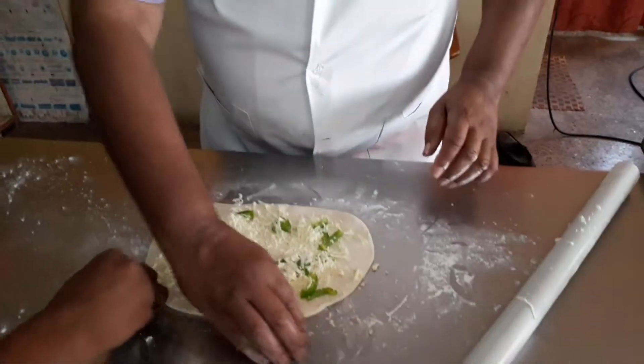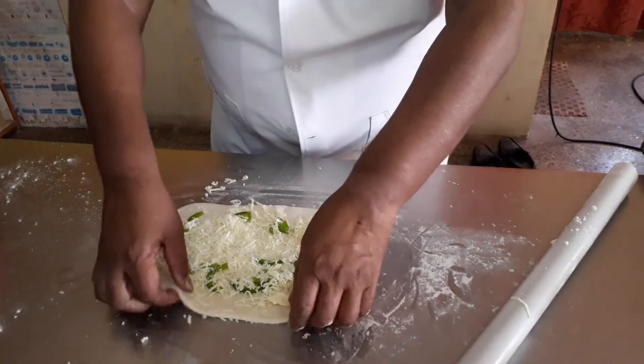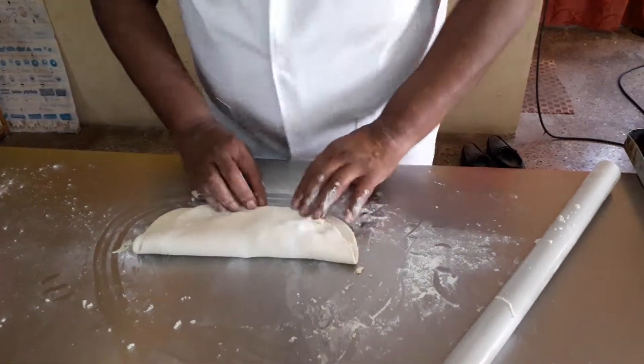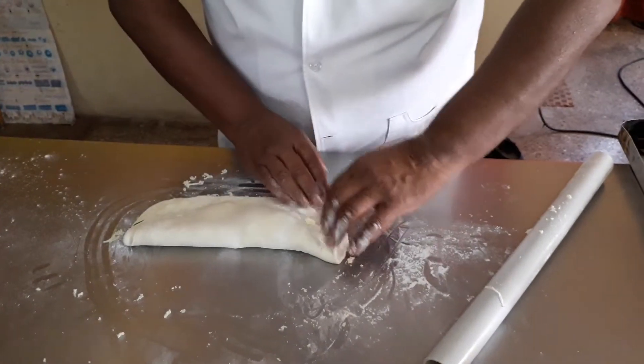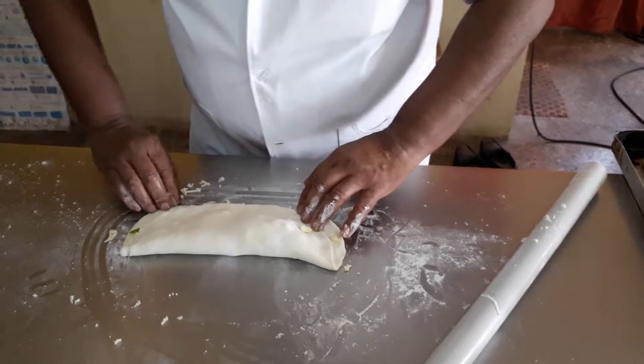I am closing it like this. Now, we are going to make a speciality. This is the calzone.